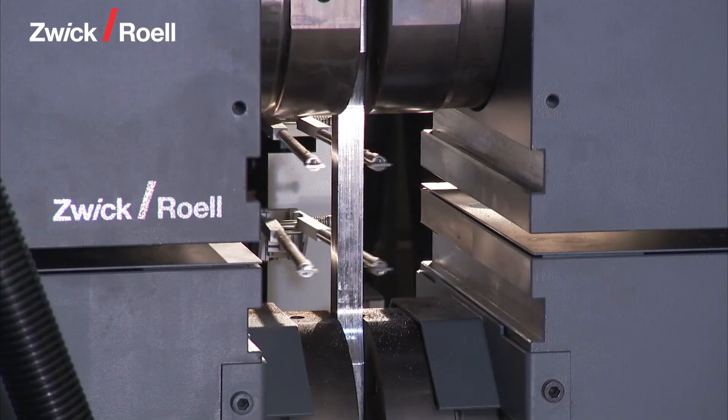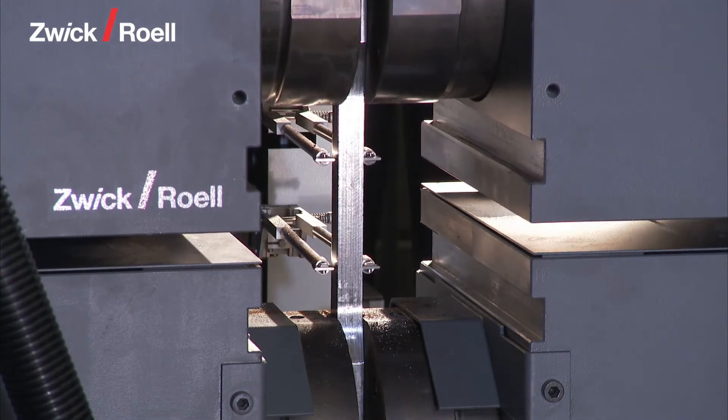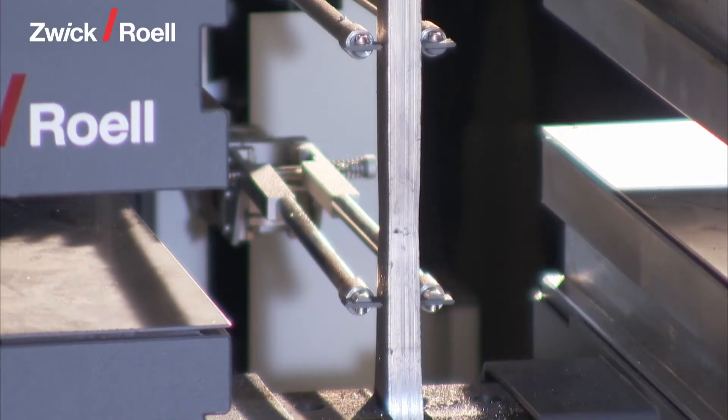The extensometer is brought into position. The tensile test starts automatically, seen here in fast motion, and it runs until the specimen breaks.